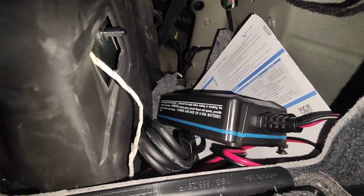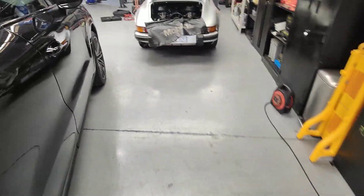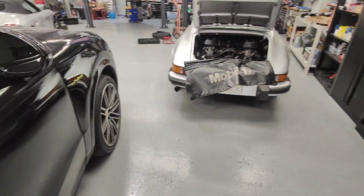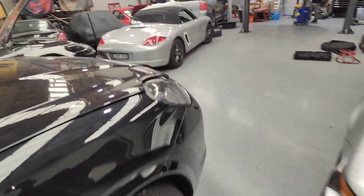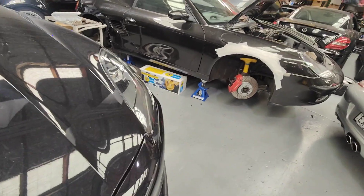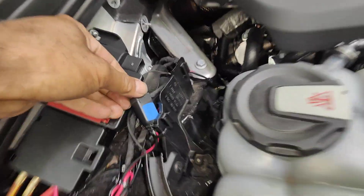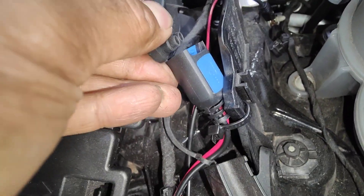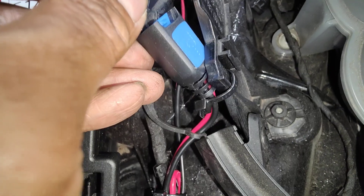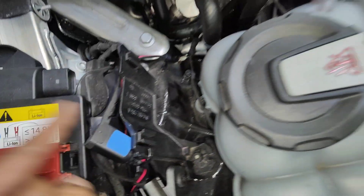So the charger — we put it in there, right there. All you gotta do is connect it back up to the actual car. Take the cover off here, connect the battery charger — it only goes one way — and then make sure you put that cover back on as it's waterproof to protect the terminal plug.